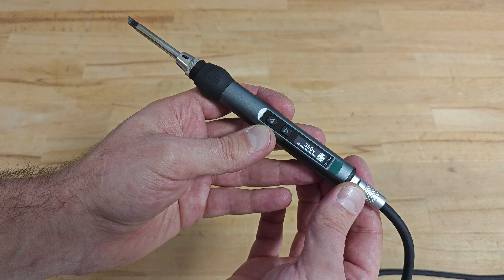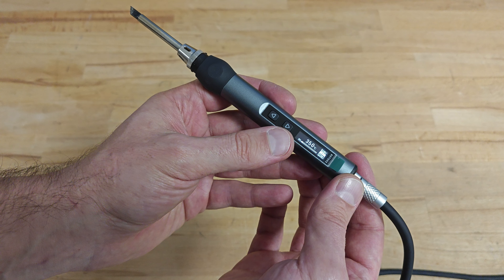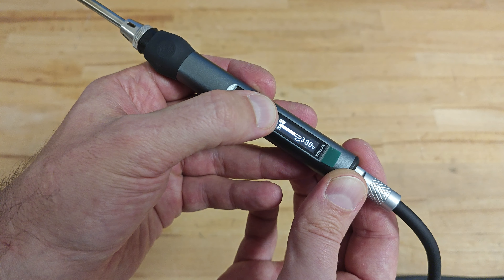After showing you that it's not a toy, let's return to the other cool functions of the device. It's super easy to regulate the temperature using the two arrow buttons, and it can be regulated ranging from 80 up to 420 degrees Celsius.